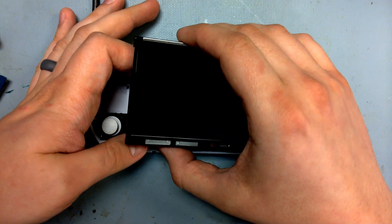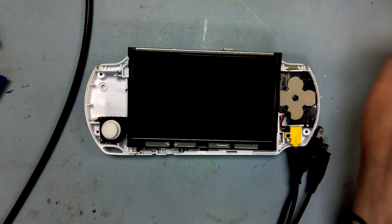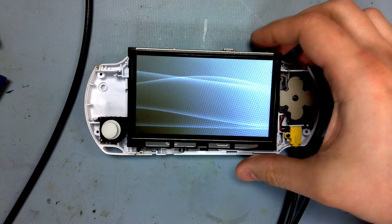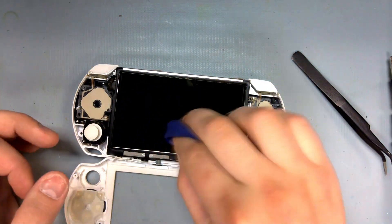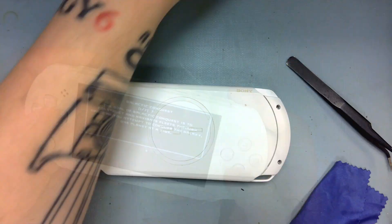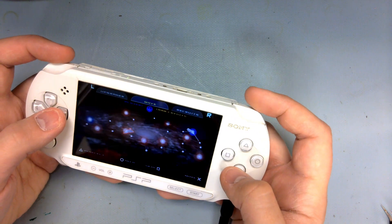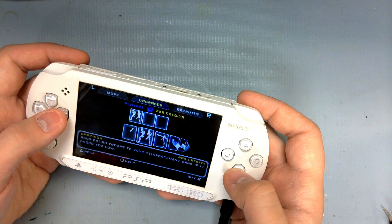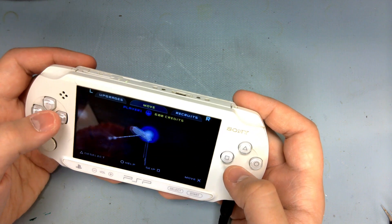And let's check — that's awesome, this thing is alive! That leads me to believe I was on the correct path with the previous video, but I must have made a mistake somewhere. And to finish up, that was the repair of a PSP Street that had no sign of life. If you happened to watch my other PSP Street video with a similar issue, then you can probably guess I'm going to have to revisit that one.